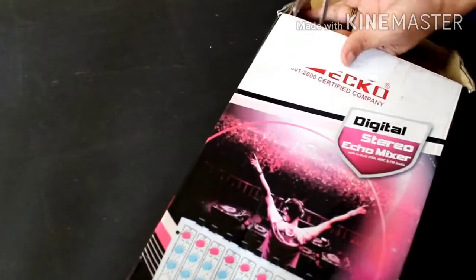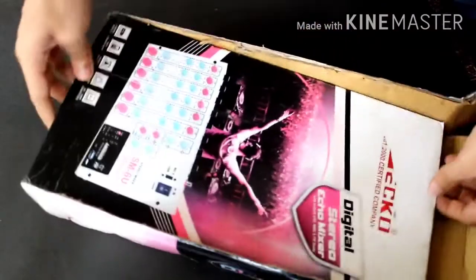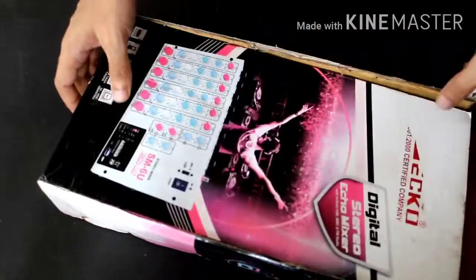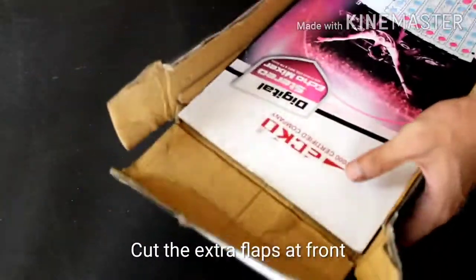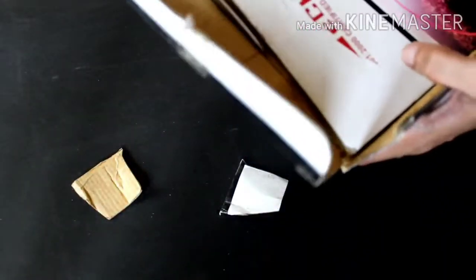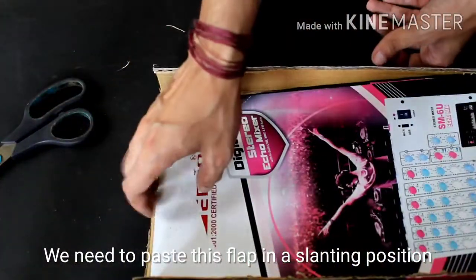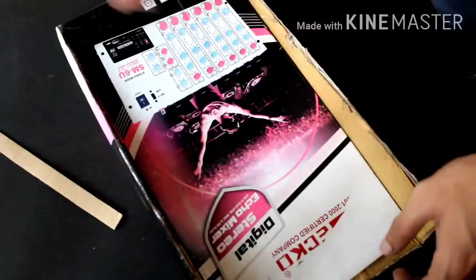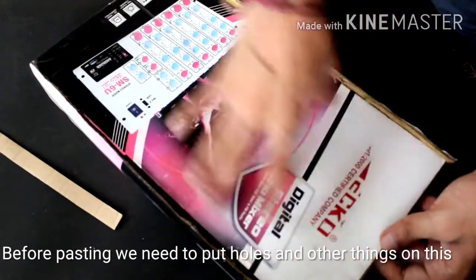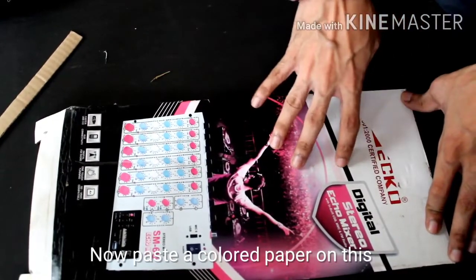We are going to cut the flap. We will cut these three flaps in front. We will stick the flap in the front and fix the flap. We will put a paper on the front of the flap.